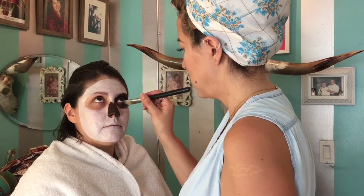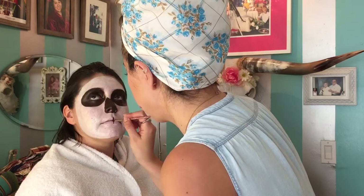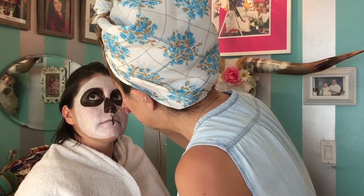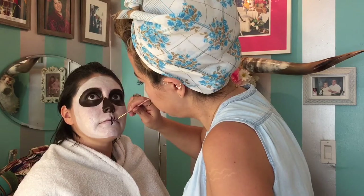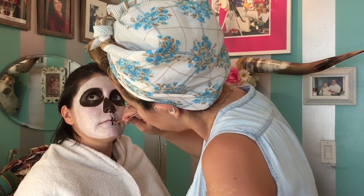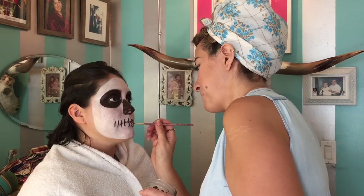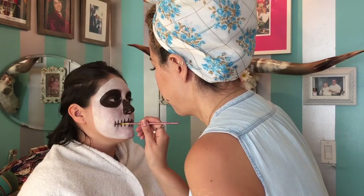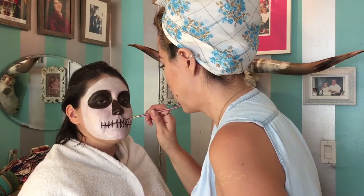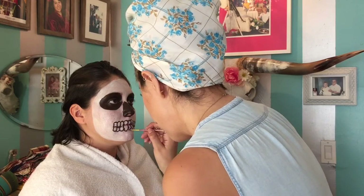Thank you, Kathy, for doing our fabulous makeup tutorial. The best part about this dark brown color is you can use a thinner brush to fill in any smaller details for your makeup design. Here Kathy is drawing in the teeth for our sugar skull — she has a great artistic hand, very steady. We're finishing up our teeth.